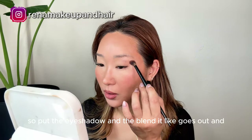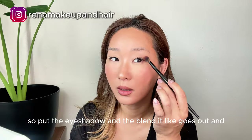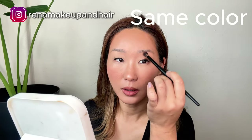I put the eyeshadow and blend it so it goes out and blends on here.